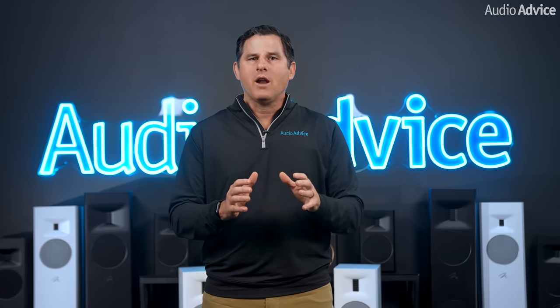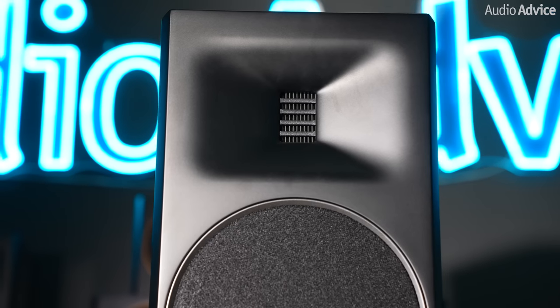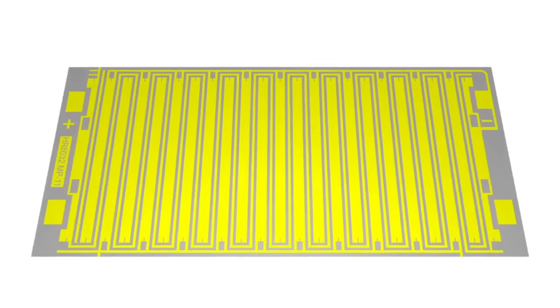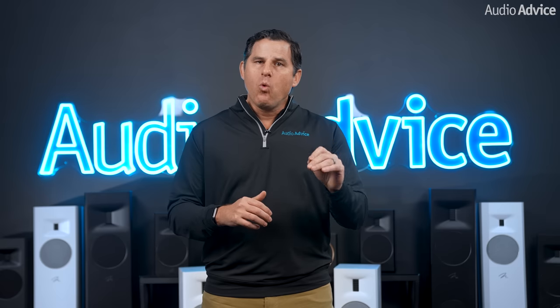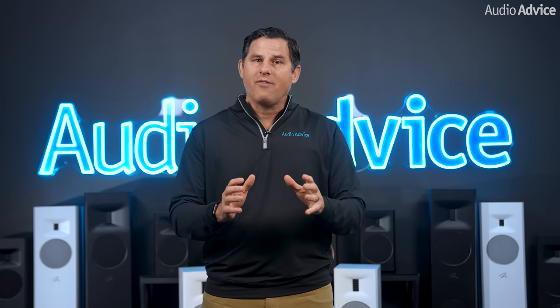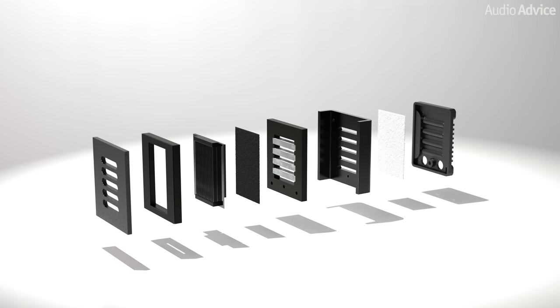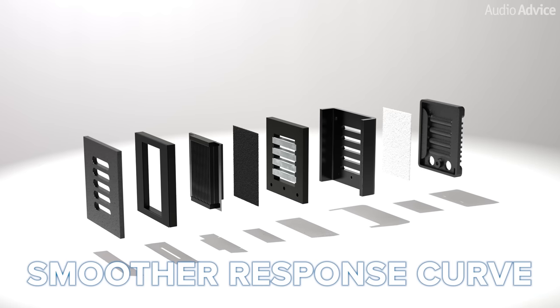First and foremost with the new models is a complete redo of the Folded Motion tweeter. For those of you unfamiliar with this tech, it is really something cool — it's lightning fast and totally effortless. You also get a far larger surface area than a typical one-inch dome tweeter would normally have. It creates sound by moving air similar to how an accordion operates. The super thin film folded diaphragm squeezes air and requires almost 90% less excursion than a dome tweeter, which drastically reduces distortion. You get a wide yet very controlled dispersion pattern with this driver, which gives you an amazing soundstage. The Gen 2 version for this new series got an even higher magnetic field strength and more internal air volume, leading to higher output, lower distortion, and an even smoother response curve.